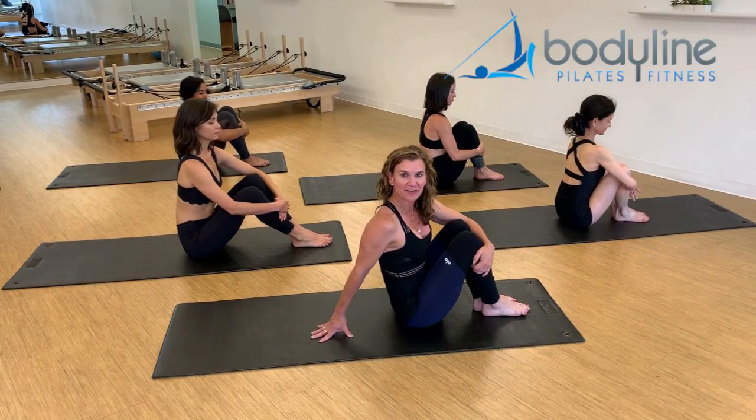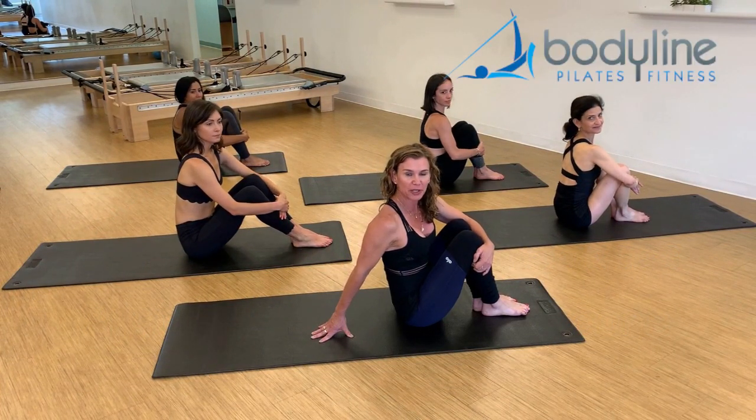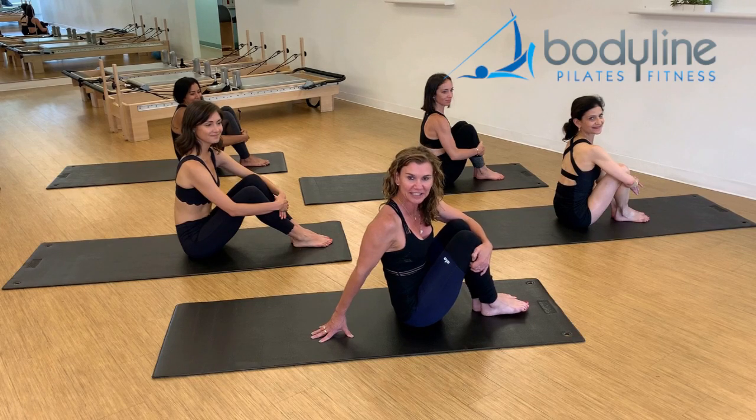Hey everybody, I'm here with my staff today, and we're going to do a quick abdominal pick-me-up, because we're all tired and we need a little lift.